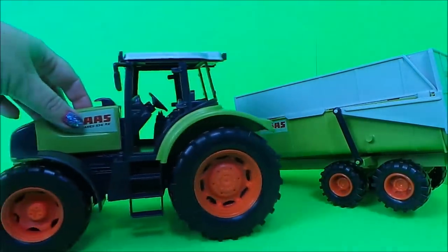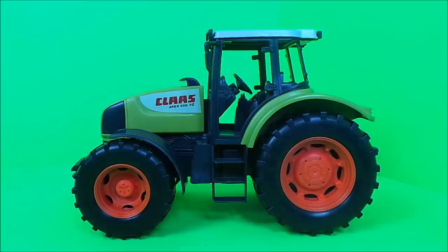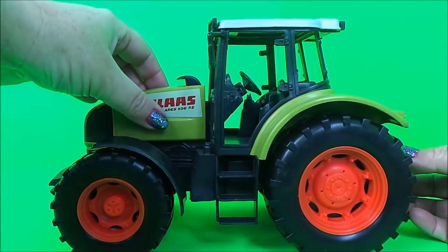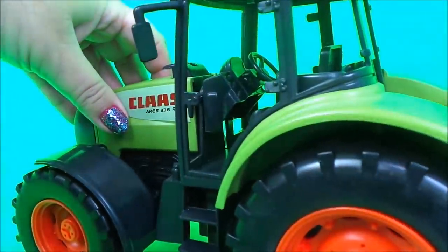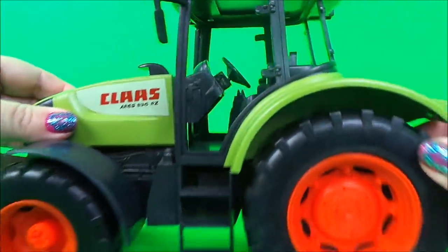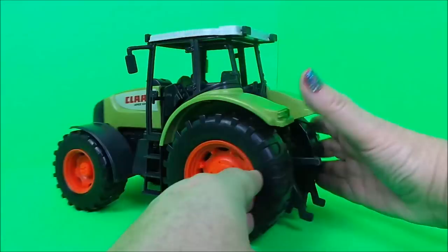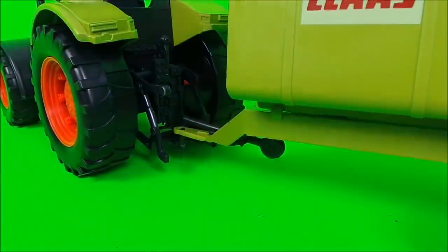Here we have the Tractor and here we have the Trailer. The tractor has smaller wheels at the front and larger wheels at the back. The engine is just here in the front, and it has steps for the farmer to step up into the cab. Inside the cab you can see the steering wheel and all of the controls. At the back there's a section to hook up the trailer, and the trailer hooks on quite simply just like so.